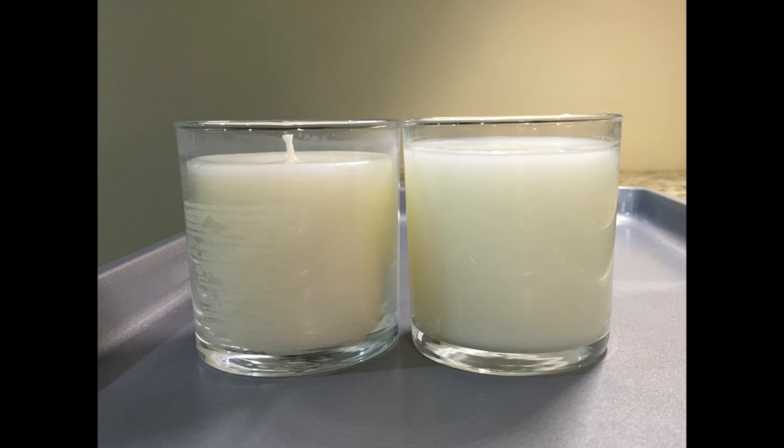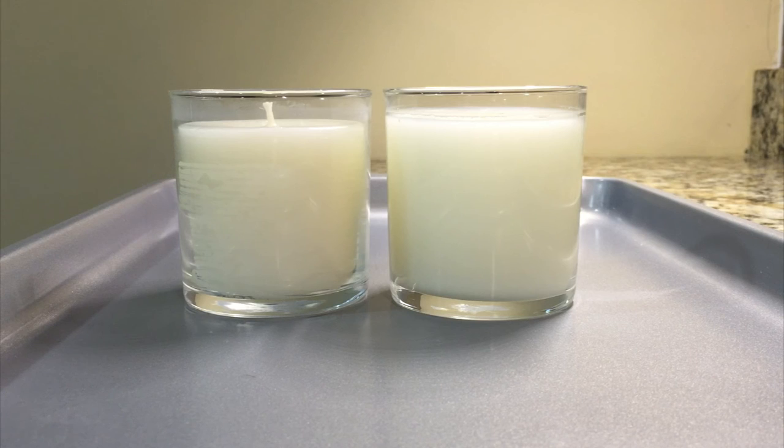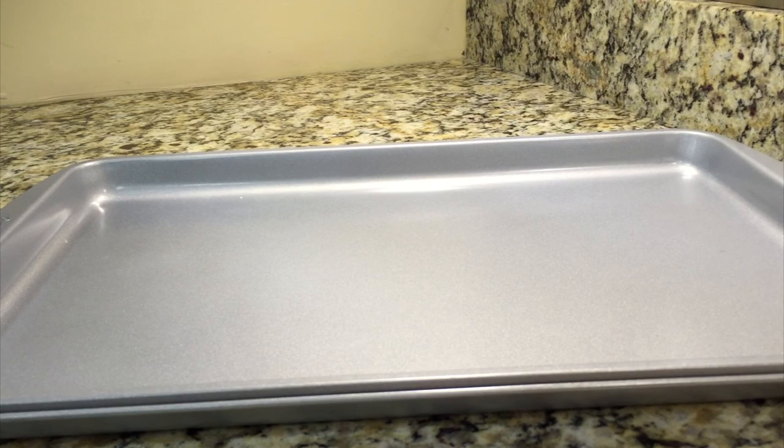On the opposite end, if you start to see really significant sinkholes where the top of the wax just really sinks in, that generally means you're probably pouring too hot. Again, go back and look at the wax spec and make sure you pour at the right temperature. To summarize: poor glass adhesion or striations means you're pouring too cold; significant sinkholes means you're pouring too hot.